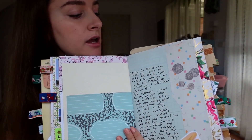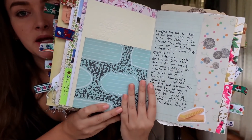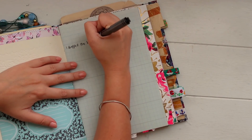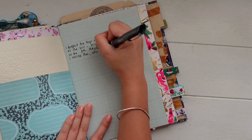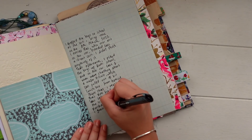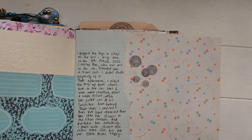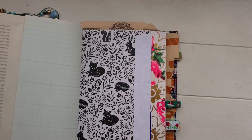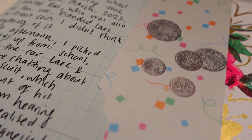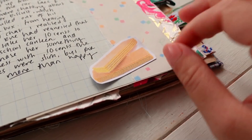Another idea — probably a more obvious one — is to write stories in your journal: real things that have happened in your life. I do this a lot because I use my journals like scrapbooks for memory keeping. You can write about things that happened a long time ago, recently, or even on the very day you're writing — it doesn't have to be the same day. This particular page is a really cute story about my kids — feel free to pause and read it — and it's just a fun thing to look back on.